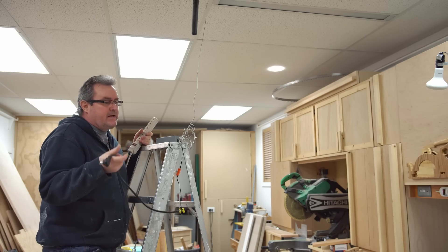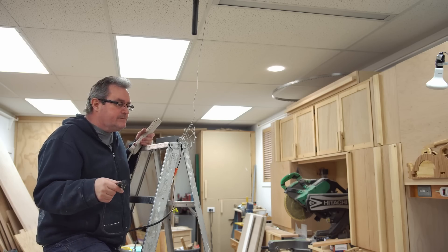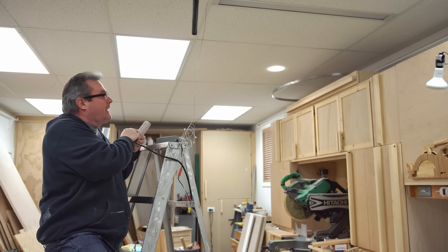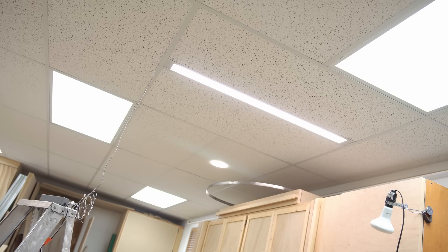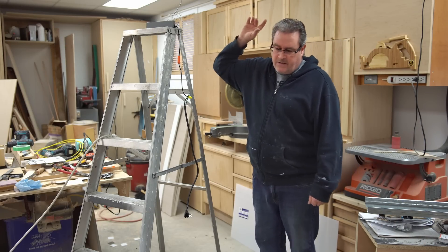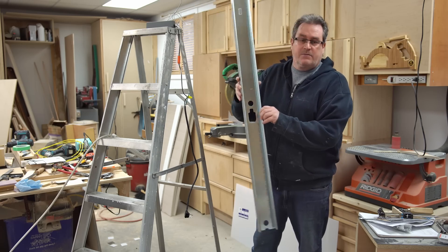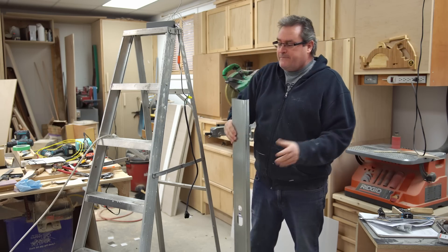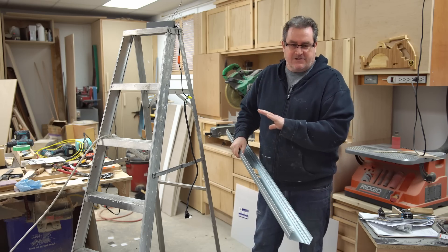I was out here yesterday and got started on it, and got the materials I need to make the fixtures — they're very simple. I even took the time to install one already, and I'm going to plug it in and show you what it looks like. That is impressively bright, and it's the right color temperature. This prototype fixture is made from steel stud bought at the home center, just cut in half. I've got 15 of these to make for the ceiling, so I bought eight studs to do that with, plus extra cross T's.